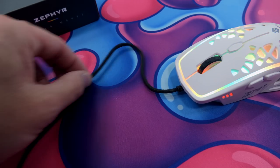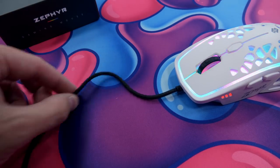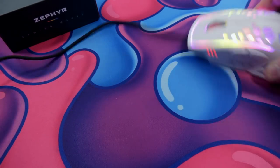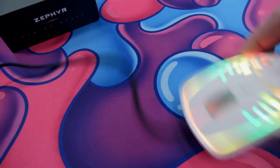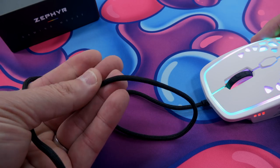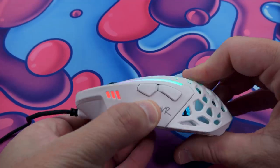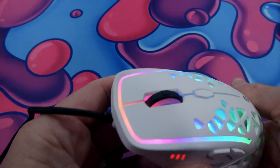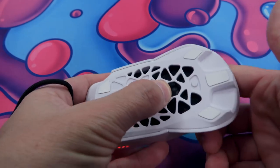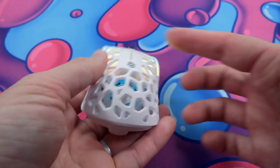Let's talk about the cable — wow, this cable is fantastic, maybe one of the best I've used on a stock mouse. It's very thin and very lightweight. You can't really move it around too much with that shoelace feeling, but it's fantastic. And the build is solid — no creaking, no cranking anywhere. Very thick plastic and very durable. You do feel it in the hand. No flex whatsoever.